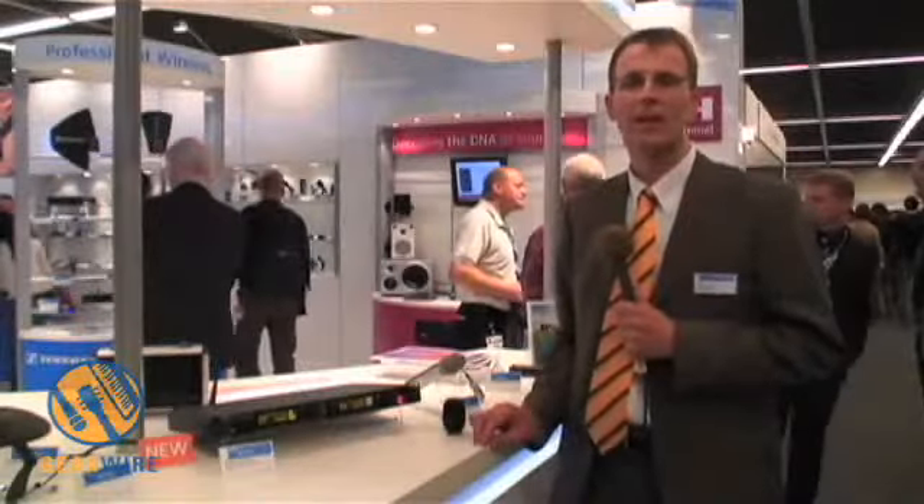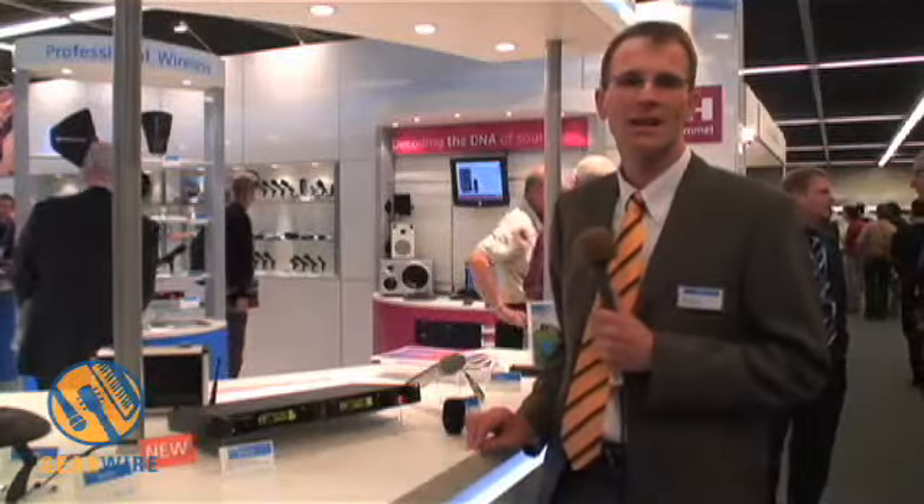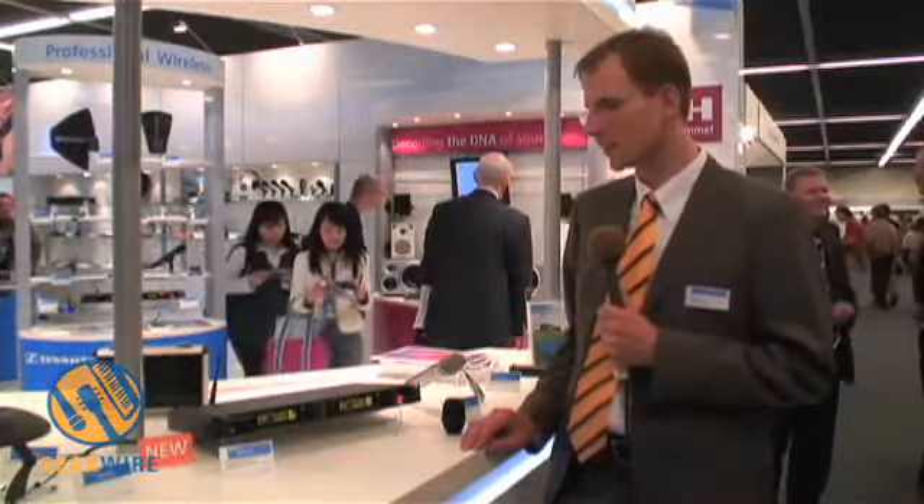Hi guys, we are at the Sennheiser booth and my name is Sven Berthier. I'm the product manager for Sennheiser, responsible for the professional wireless products, and I would like to show you our new EM 3732 wireless microphone receiver.